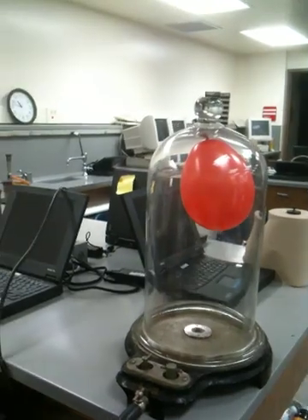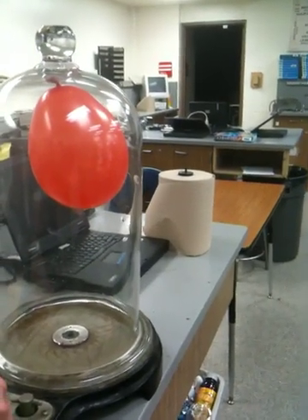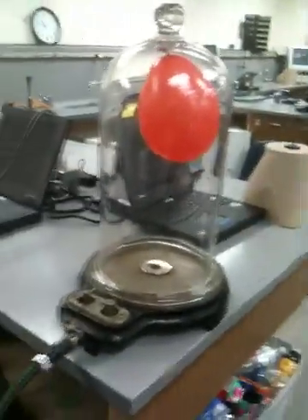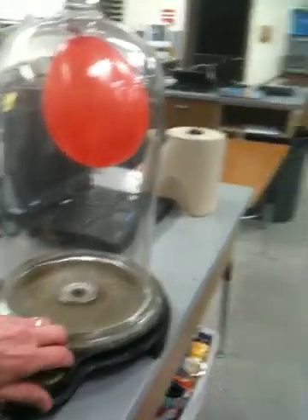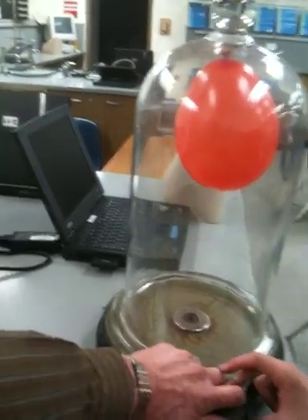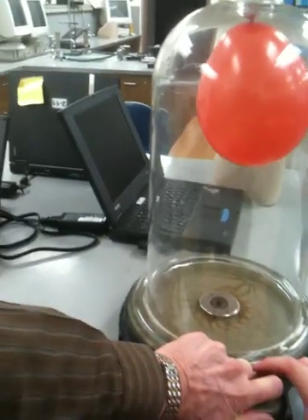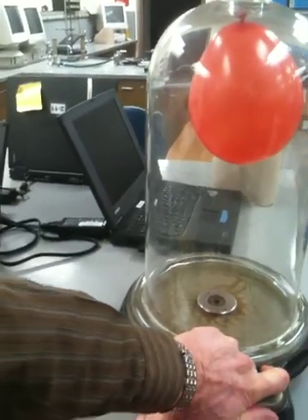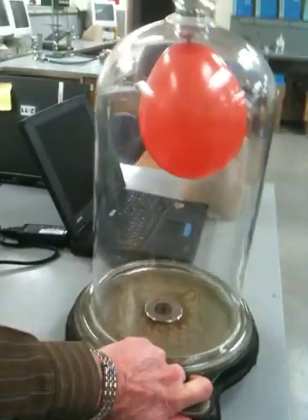What we're going to do is shut off the valve so I can disconnect the pump. David, would you take that off of there for me? And listen to what happens when we release. Go ahead, pull it out. Now, do you hear the little 'sss'? That's air coming into the hose.